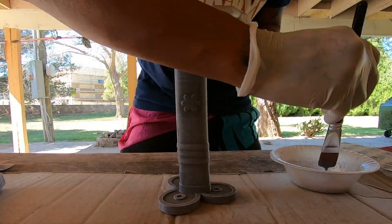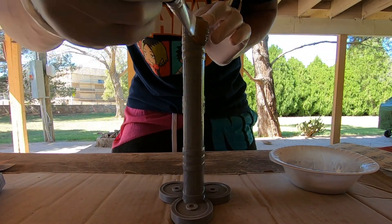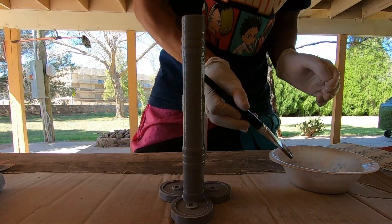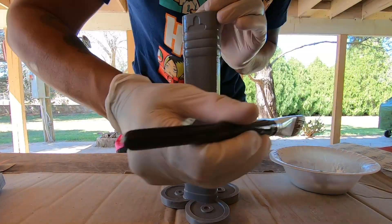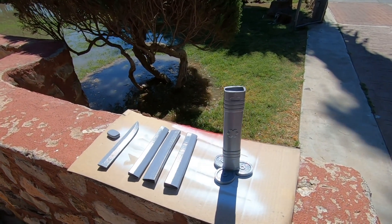You'll be able to tell if you missed a spot because the print is going to look super shiny where you've applied it, so you can tell the difference. After you're done with that, it's time to cure the resin. This is UV resin — you would normally use a blacklight, but what's better than the UV sun?